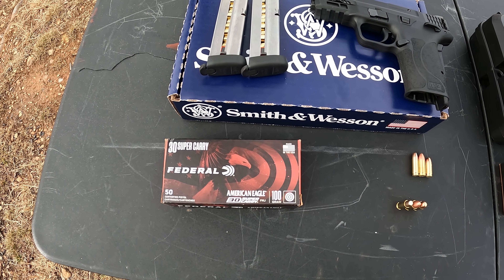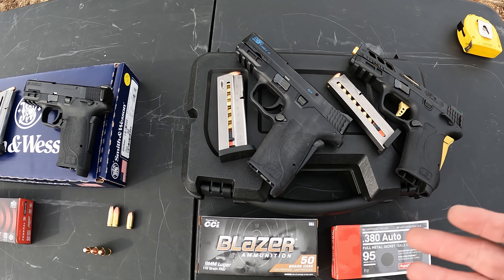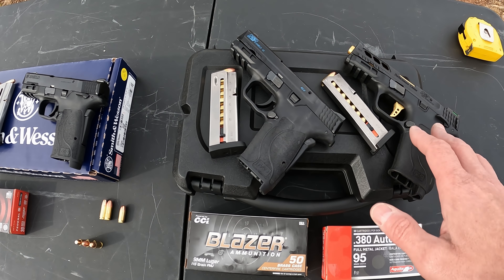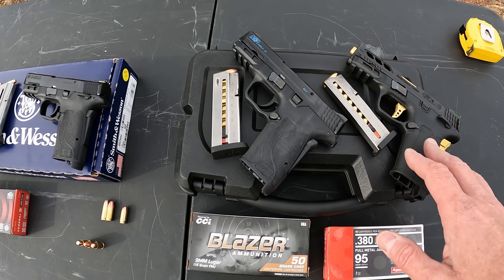As far as the ammo, the 30 Super Carry — we're running 100 grain Federal FMJ. My plan today is just to run some rounds through it, test the function of it, get a feel for it, and then do a little bit of comparison with the 9 and the 380 version. The 9 I've got is exactly the same — it's a standard version, no fanciness whatsoever, three and a half inch barrel just like the 30 Super Carry. The 380 is a little bit different being that it's a Performance Center — it's got a different trigger and a different grip safety, different sights.